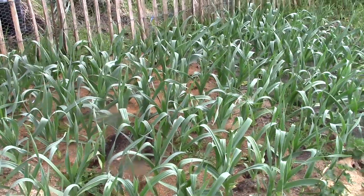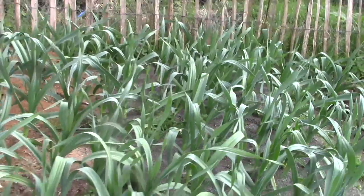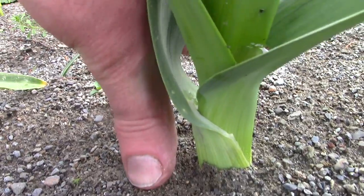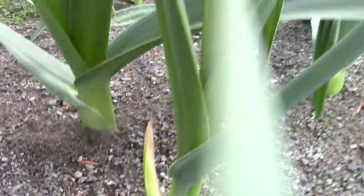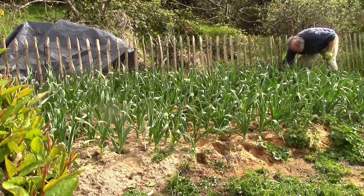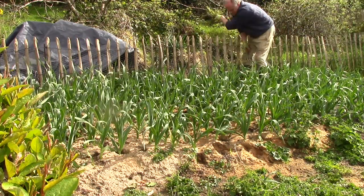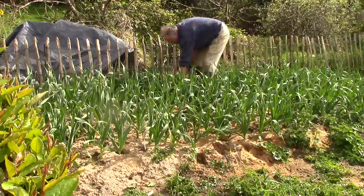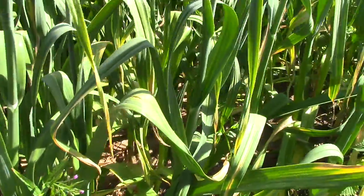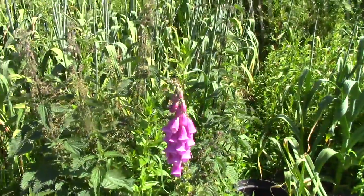And this is April of this year — the garlic looks pretty happy. There are some weeds but I'm pleased to see that really there were very few, and those that there were came out of the mulch very easily. This was the only weeding I did in the whole nine months. Fast forward now to June and the plants are shading the ground completely, so no weeds can grow, although some are trying to invade the plot from the edges.